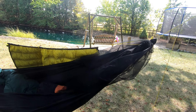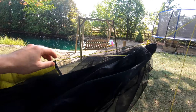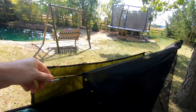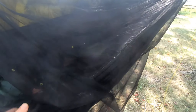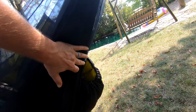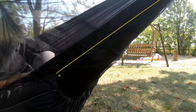Let me show you my design. It's a bug net similar to the Half Wit as you've seen from Dutch Wear Gear, but it's universal and can be taken on and off any hammock. Right now I have it shoved all the way back. To deploy it, I'll pull this Prussik loop over here — that's going to keep it in play. This bug net has little coattails that tuck between your under quilt and your hammock to seal it off. On the back side, I stitched it down about halfway and left a little bit of a bridge so hammocks of different sizes can use it.